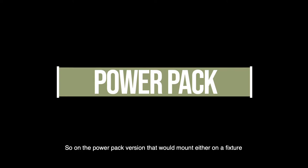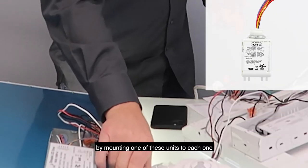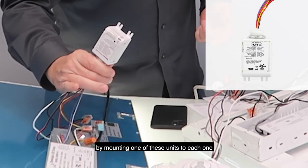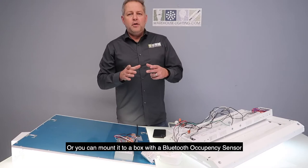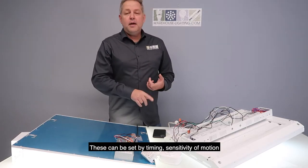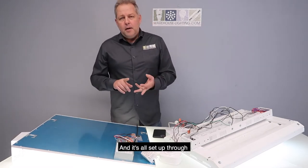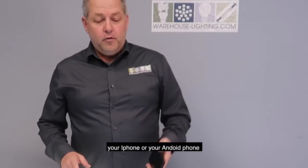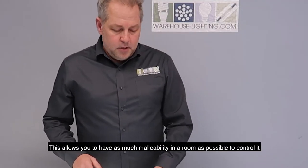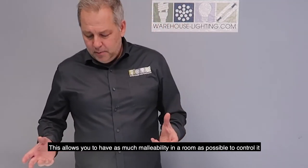On the PowerPak version, you can mount it directly to a fixture to independently control each one, or you could mount it to a box with a Bluetooth occupancy sensor that can control an entire room. These can be set by timing, by sensitivity of motion, and it's all set up through your iPhone or Android phone. This allows you to have as much flexibility in a room as possible to control it.